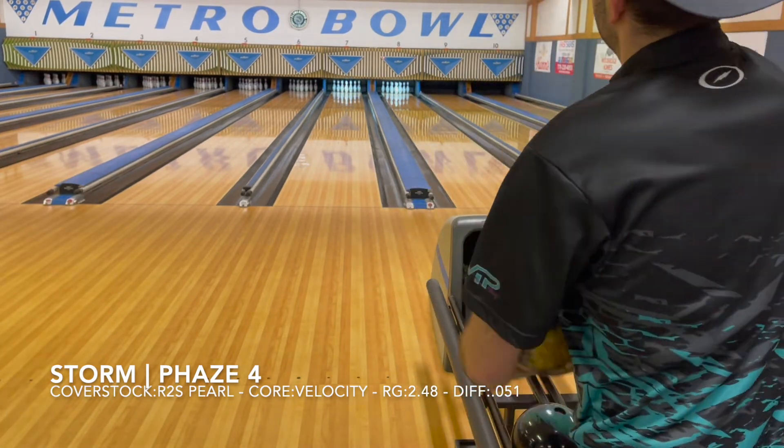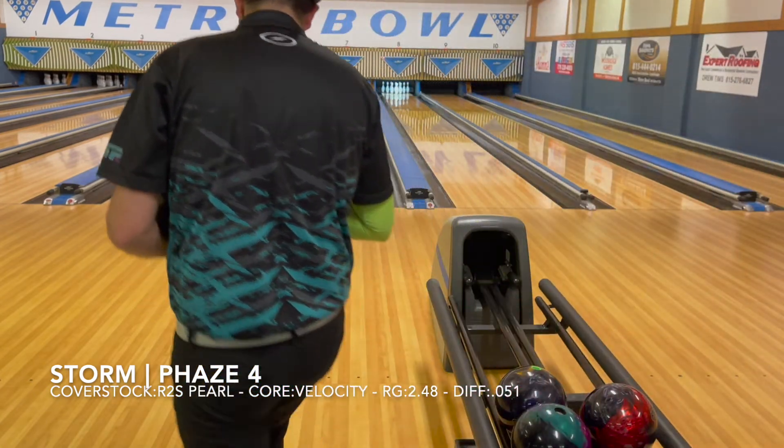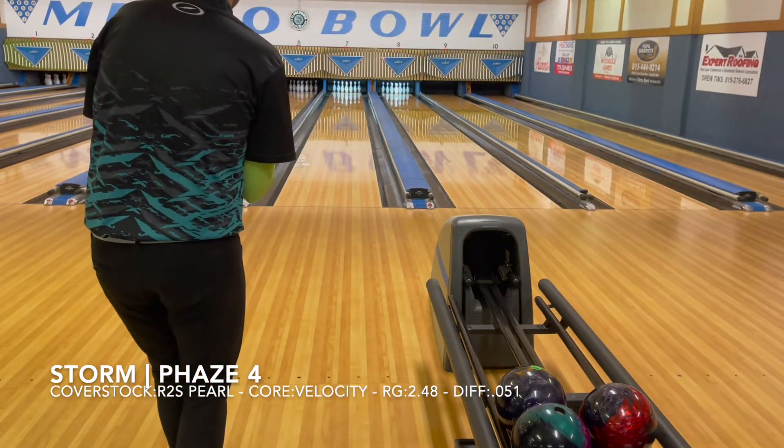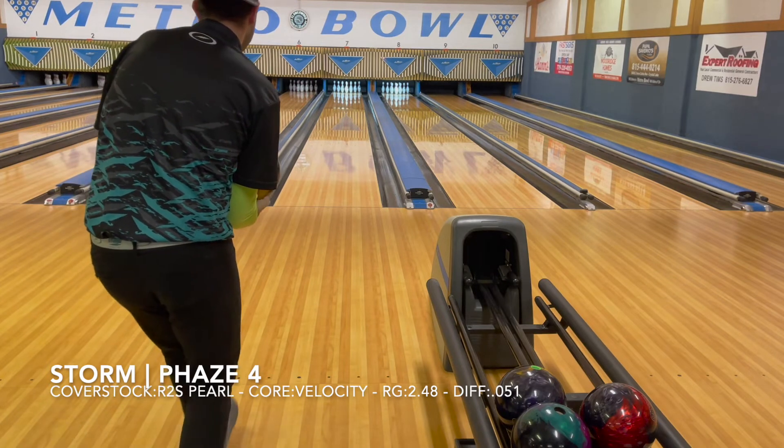It's not very speed sensitive. Where some balls, if you throw it too slow it just cuts across the face. With this one, it's got some hold — it can slow down, you can roll slow, you can roll fast. Obviously you have to be playing the correct part of the lane. Sometimes standing in the right place is more important than making a good shot.